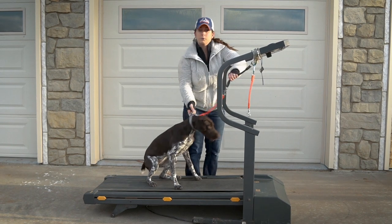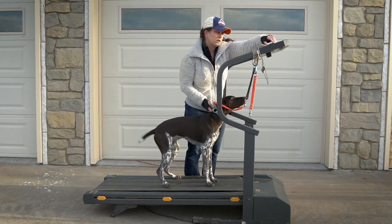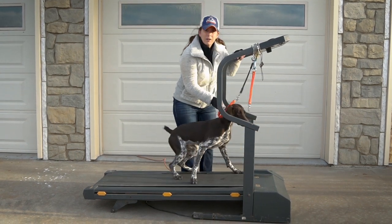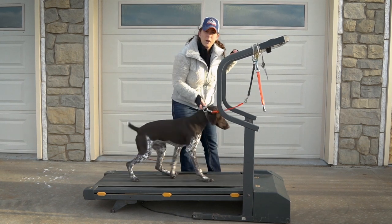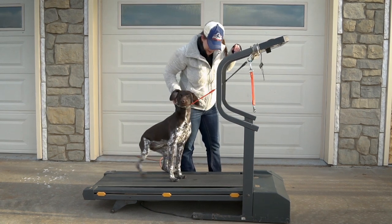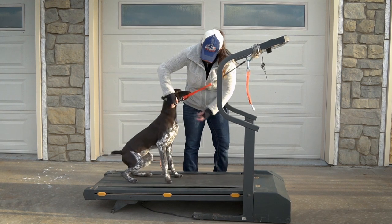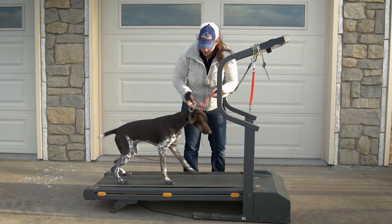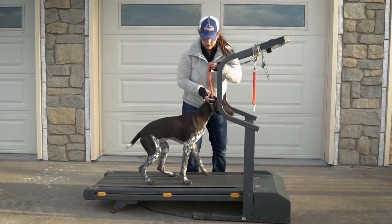Some dogs get comfortable sooner than others. I'm going to turn this on as slow as the treadmill will go and just help her take one step. She's going to be a little weirded out, which is fine. I'm not going to coddle her and tell her it's okay to be afraid of the treadmill — we don't need to be afraid of it. Just taking a step, being encouraging. I don't have treats or anything like that. I've got a hold of her collar to help her stay in the right area of the treadmill so she doesn't bolt off the front or fall off the back.